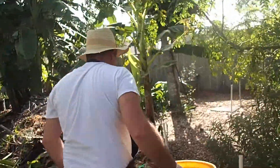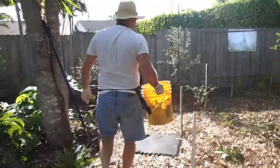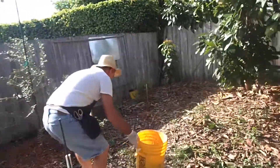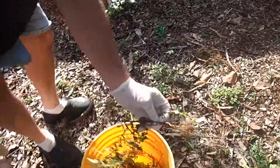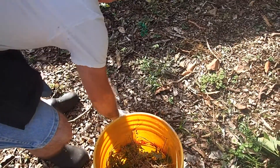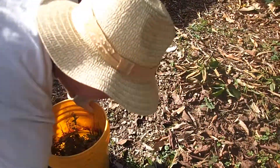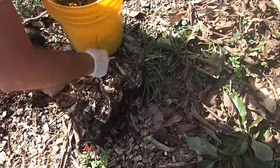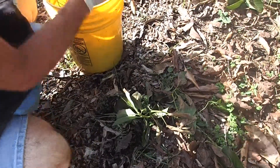Dandelion — I like to eat dandelion myself. I'll throw some in there. Like these ones with the long roots, those are perfect. Grasses, all this stuff is going to make an excellent compost. So, actually, we're recycling — giving back right back to the earth.